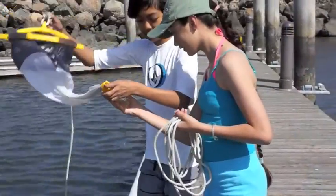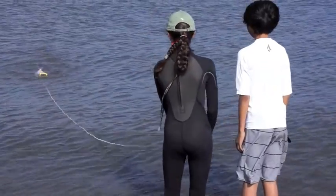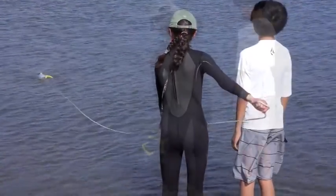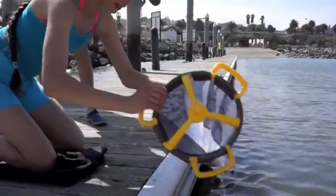By hand or by rope, kids will catch thousands of microscopic animals. You could even have a friend toss the net out a distance. Hang on tight! You can then tow your catch towards you.